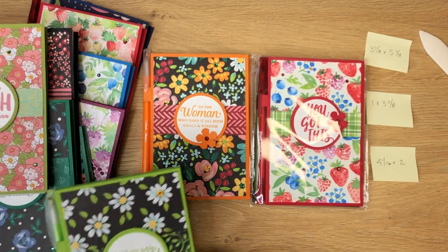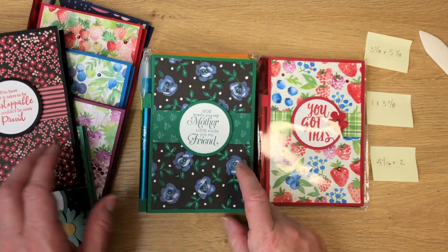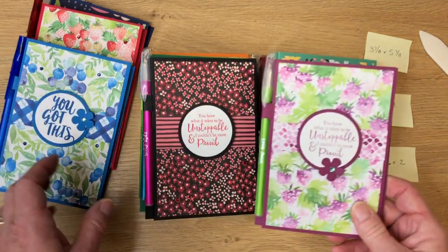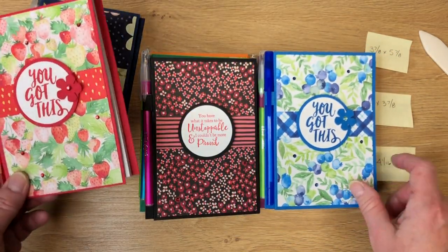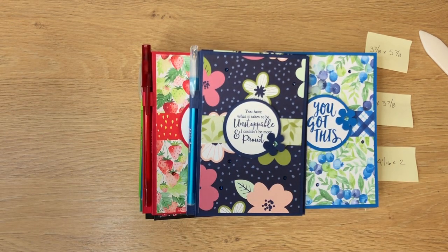If you have any questions, just put something in the comment section below. You can find all of the Stampin' Up products at my online store, which is inspiredbygram.com. Thanks for watching, and I look forward to video number two coming next month in March 2021. You guys take care and be well.